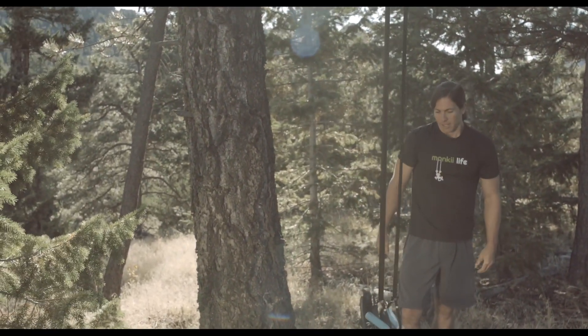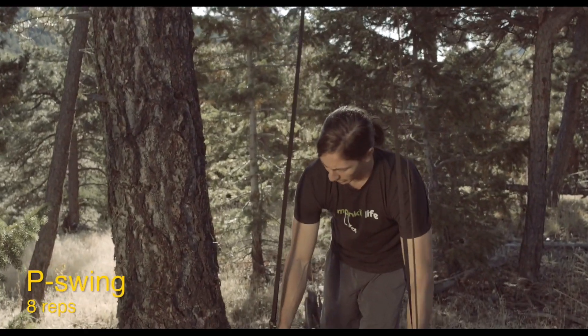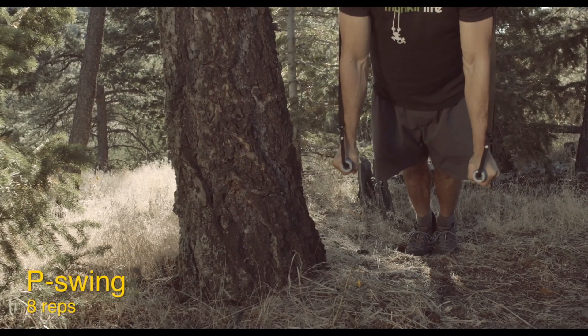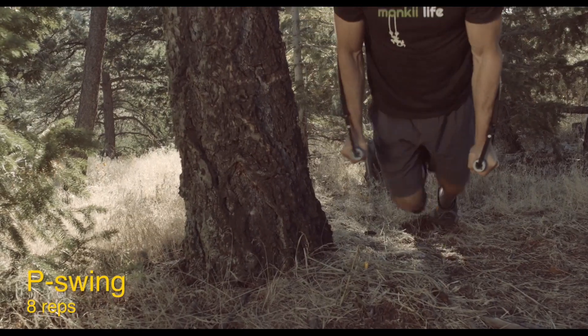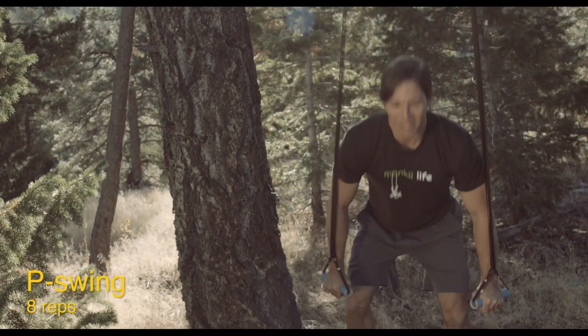Final set of P swings. I kind of like starting with your feet back — it sets you up better for momentum. Starting back, working through the eight count: two, three, four, five, six, seven, eight — stuck it. Alright, that's our gymnastic element.